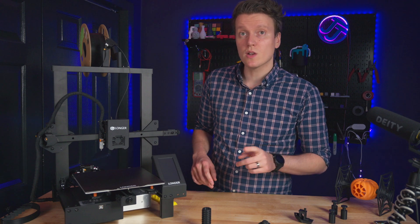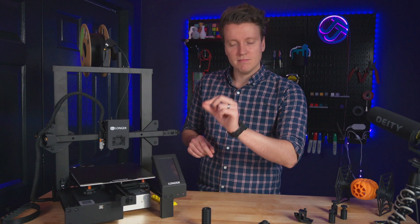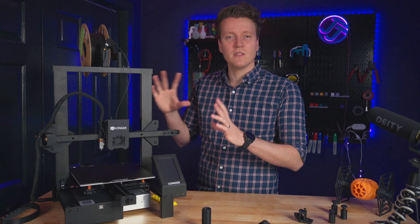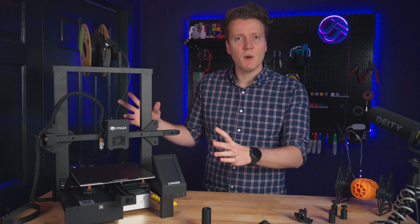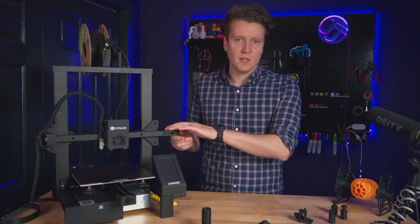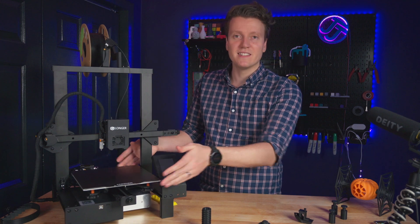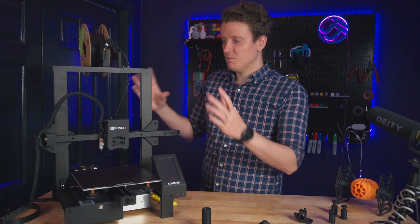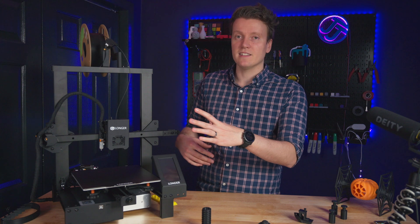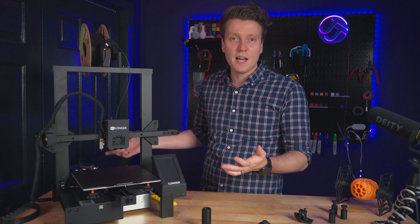The printer also comes with belt tightening screws on the X and Y axes. That's really important — you want your belts to be nice and snug, kind of like a guitar string tight, not too tight but also not too loose. All of these mods are things that for so long were the most popular upgrades: belt tightening screws, auto bed leveling, dual part cooling fans, different beds. This comes with it all stock, built in, including direct drive. That's a really common upgrade and you don't have to do it on this printer — it comes with all of these things.